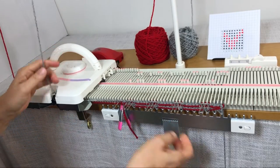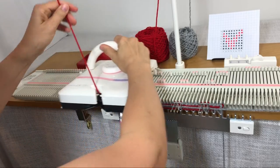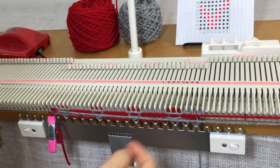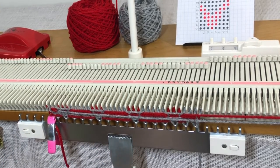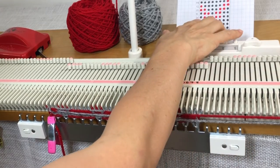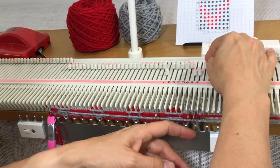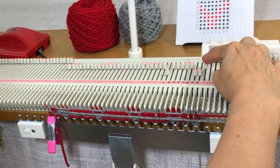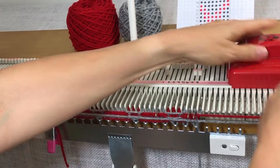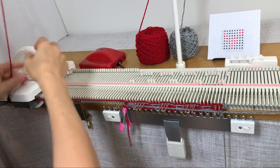I just keep going. Here on row four I have gray in the feeder, so I choose the reds, which are three, four, and five. I always select this last needle to position D, then use the beetle to select. The same thing happens every time — these will knit, these will float. I knit across, change yarn on the left, and knit back. You can probably see it happening: I'm going from red to gray to red, gray to red to gray.